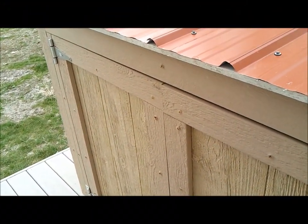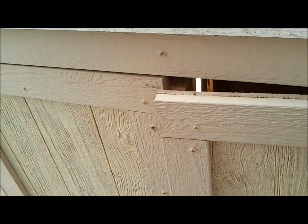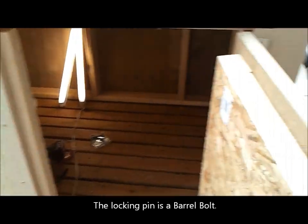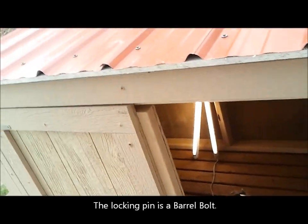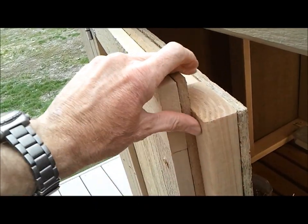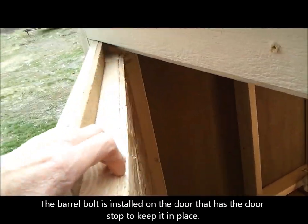We're going to show you how to install the locking pin that holds the secondary door closed. This is the first door — this one will be used and opened most of the time. The secondary door has this door stop on it for the first door so that it stays closed. We're going to put a pin in right now.